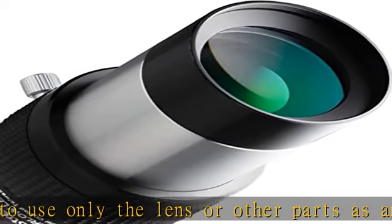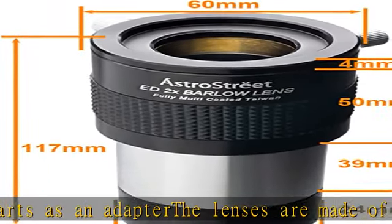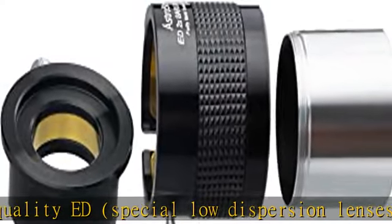The frame is also CNC machined with aluminum for a very luxurious look. Magnification: 2x, lens design: two element airspace, sleeve diameter: 2 inch (50.8mm), coating: fully multi-coated, made in Taiwan. Check the description to get this product today at the best price.